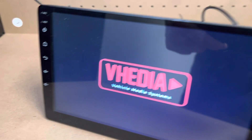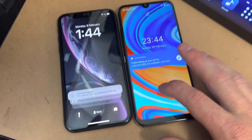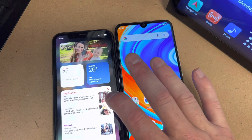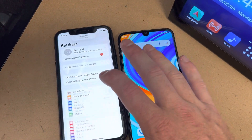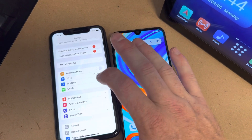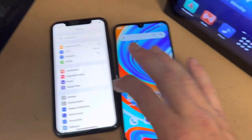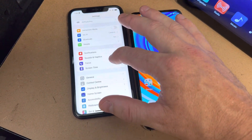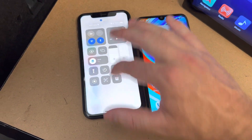Depending on what sort of phone you have — it covers both of them here — you've got an Android phone and an Apple phone. On an Apple phone, to set up your hotspot, just come into Settings.